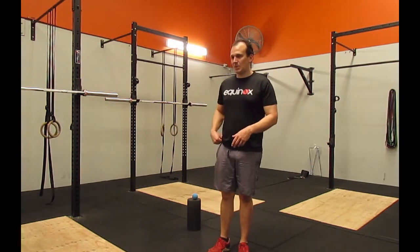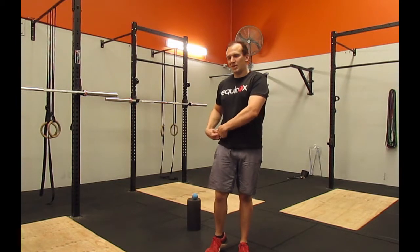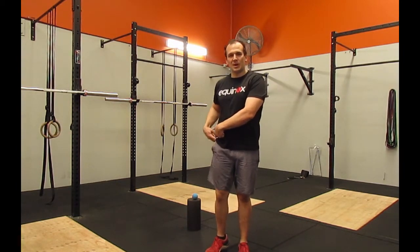What tends to happen is that rather than using our glutes, we start to overuse our TFL — and our TFL is the one that runs straight into our ITB.